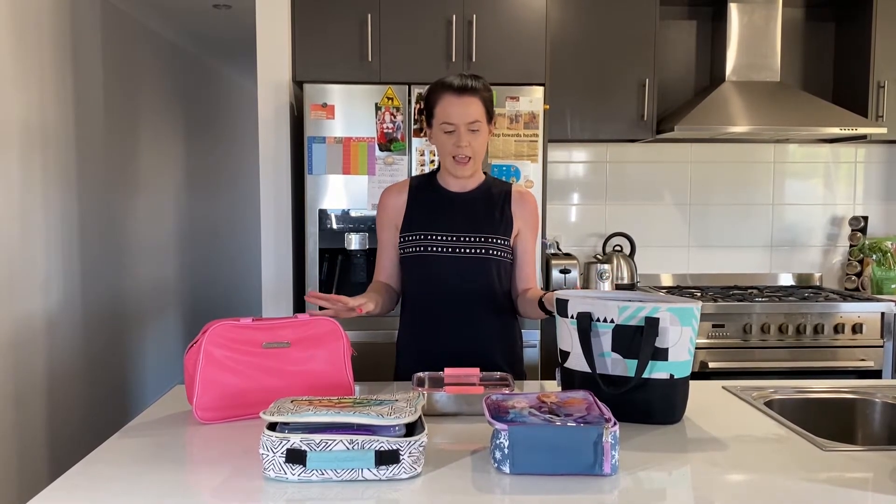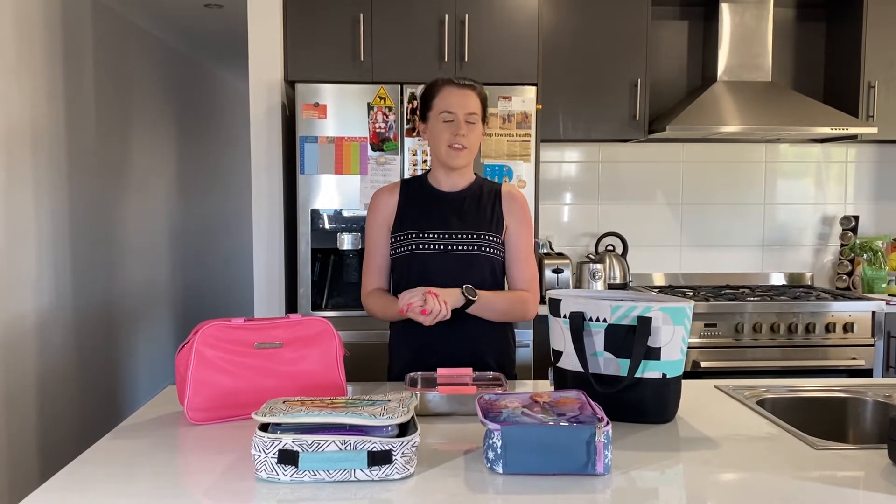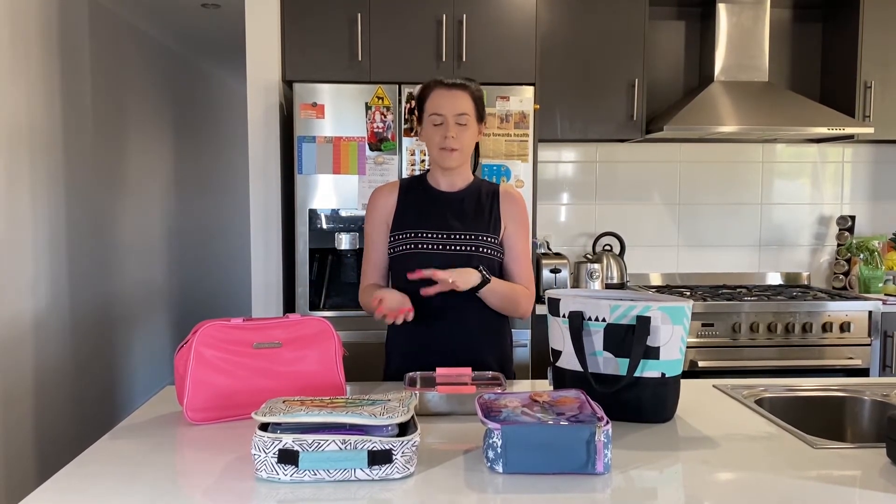I've got a few examples here today. A few things to think about are what types of food you'll be sending with your child, when you might be packing your lunchbox — whether you'll be doing it in the evening or in the morning and making a bit of a routine with that — and also how you're going to keep the lunchbox cool.